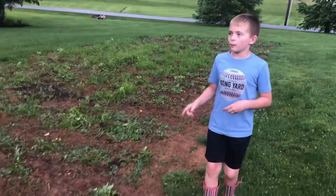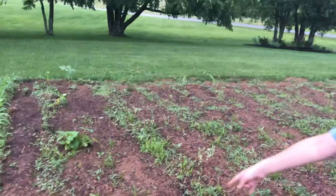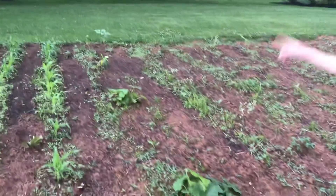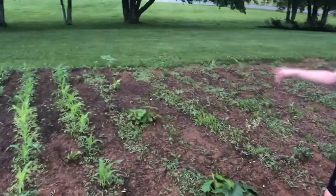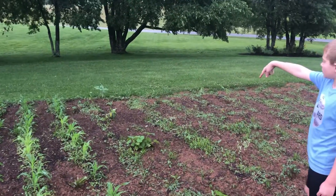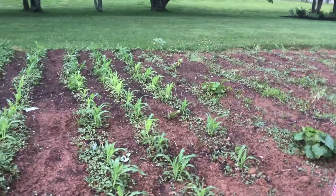We got more tomato plants and then we got more pepper plants — jalapeno peppers. I think the ones down there are the jalapeno peppers. These first two are zucchini, and then the two in the back are jalapeno pepper plants.